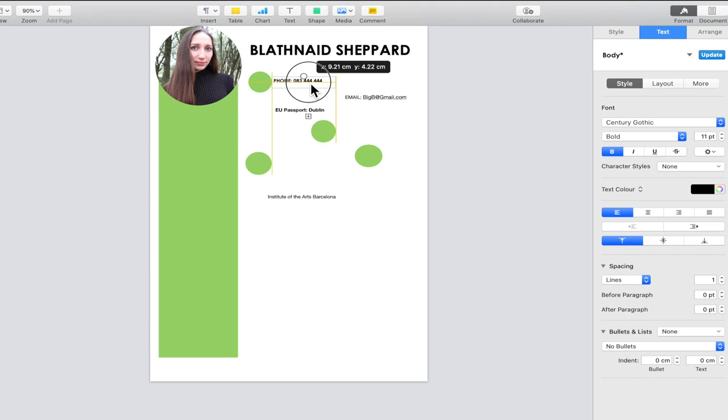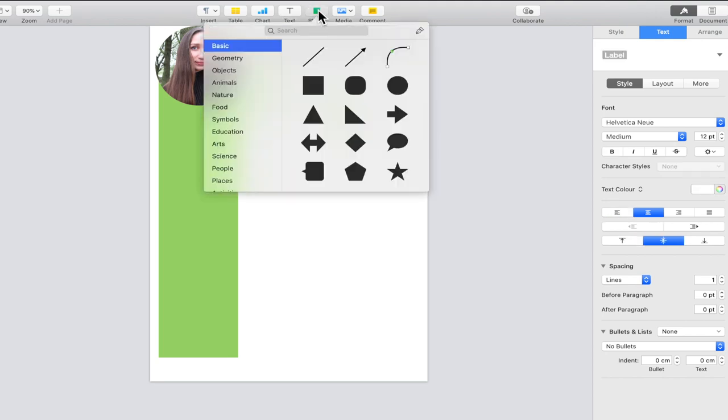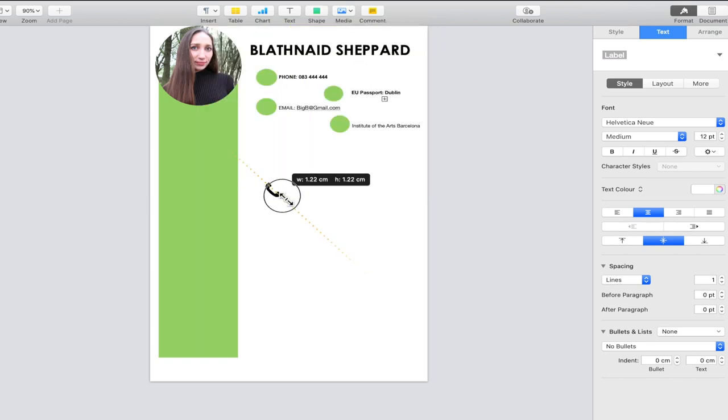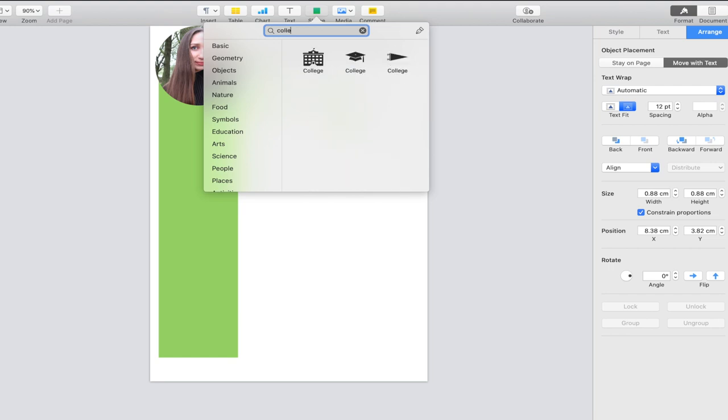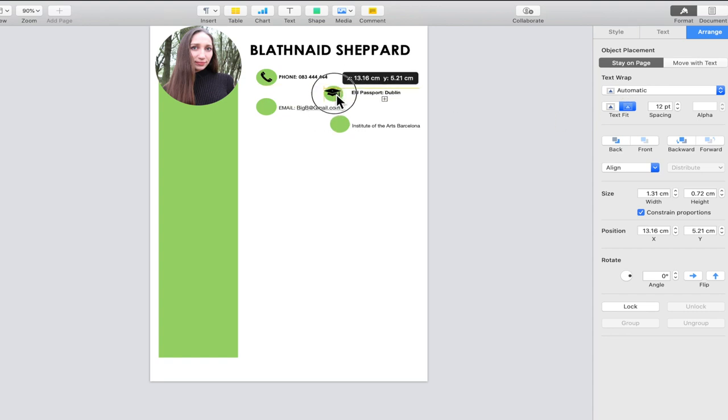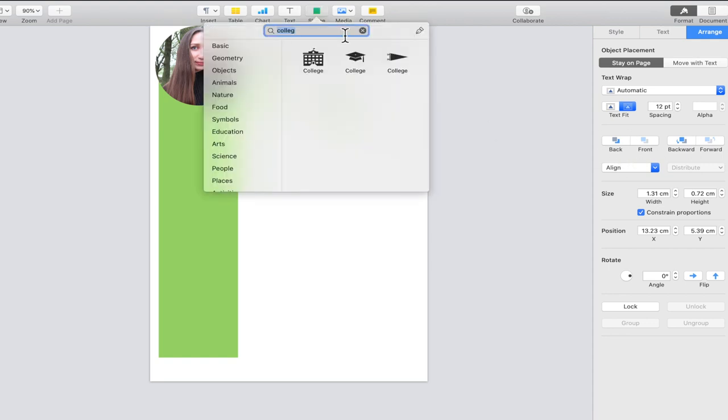I'll fast forward the alignment and then show you what to do next. Go up to Shapes, then Symbols, and get a phone icon — make it a little smaller and move it into position. For college, use the graduation hat symbol and place it in. If you're having problems with icons going missing behind the circle, go to Arrange and use Back/Forward to adjust the layering order.